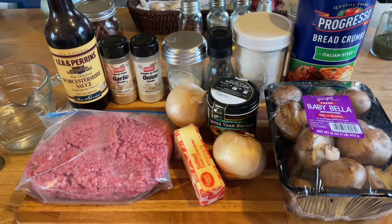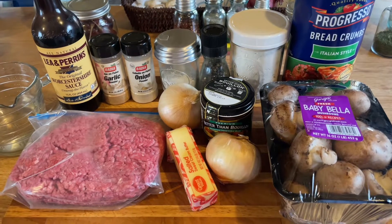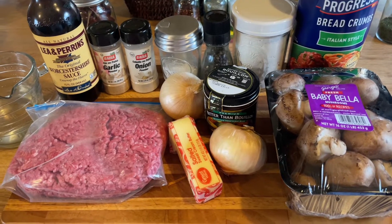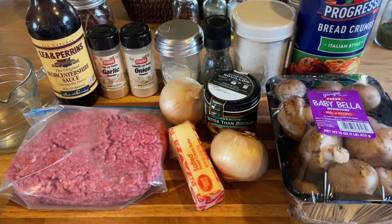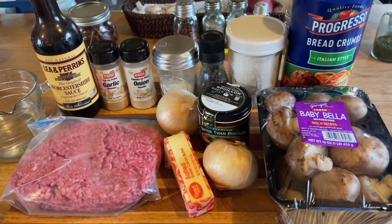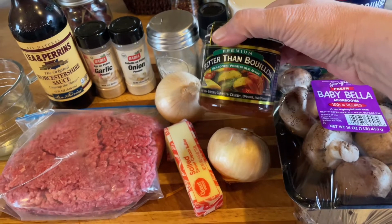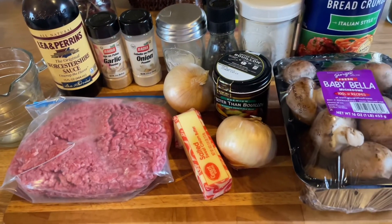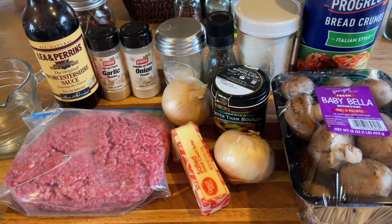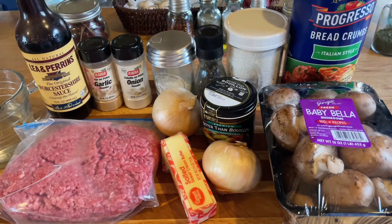Let's go over the ingredients. I got a pound of ground beef — I use 80/20 but use whatever you normally use. I have some mushrooms, onions, butter, flour, breadcrumbs, salt, pepper, garlic and onion powder, Worcestershire sauce, and some water. I'm gonna make my own little stock with Better Than Bouillon. We're gonna make a roux with the butter and flour — simple and easy.